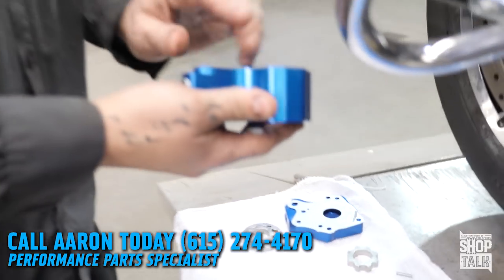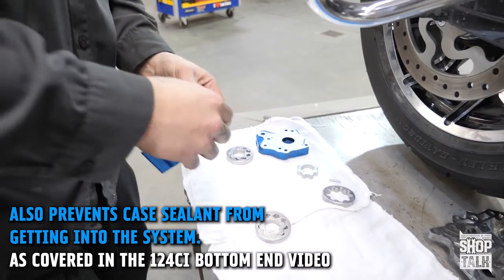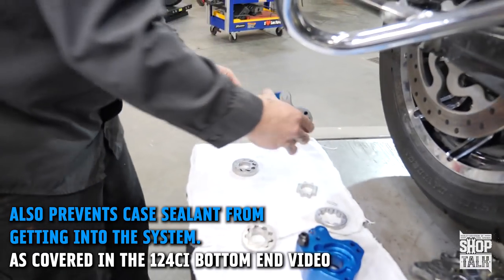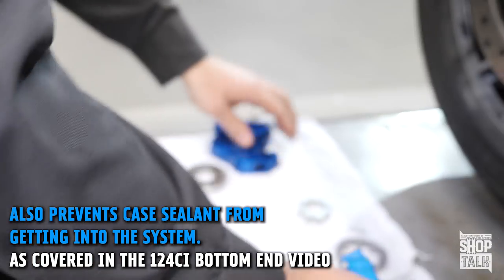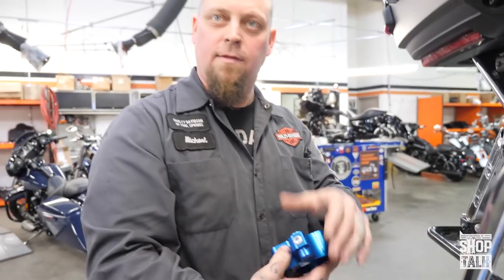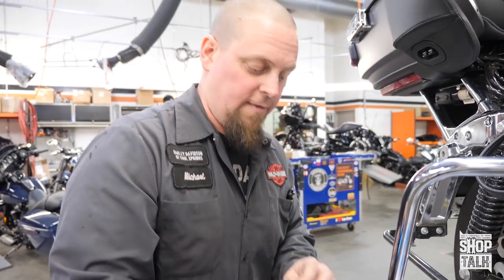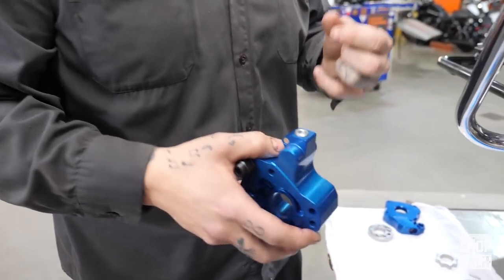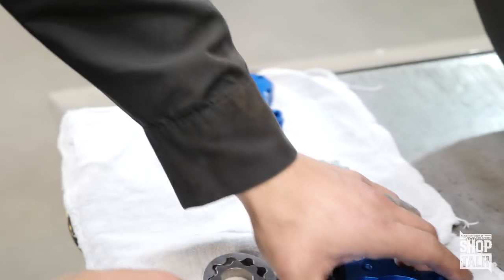One of the things I really like about the S&S is each one of the compartments has a filter screen. Just in case there is anything catastrophic that happens — which is very unlikely — there's a pickup screen for it to go through, then it goes through magnets that hold debris inside the screen or keep it from getting in, and they also pick up very fine particles from ring break-in and whatnot.